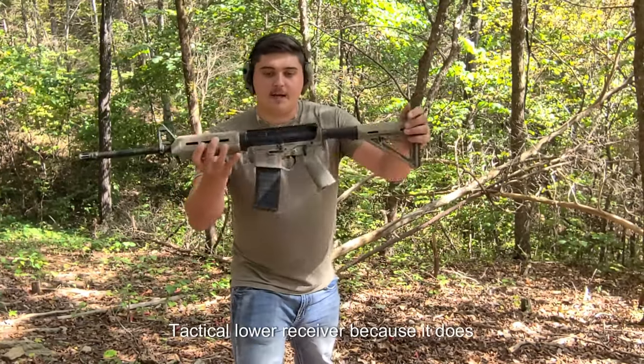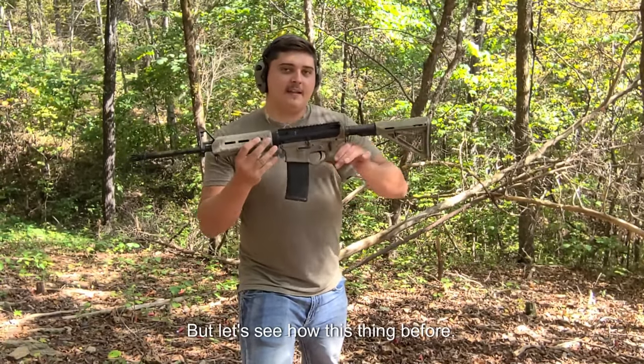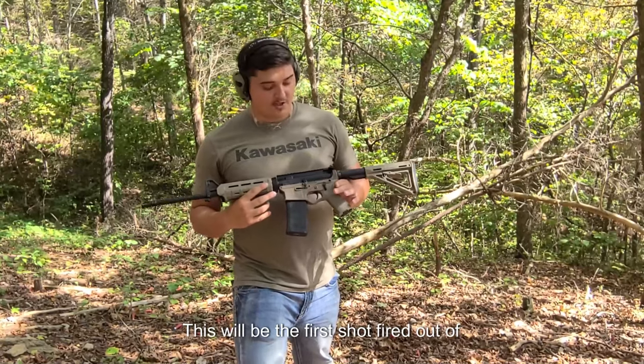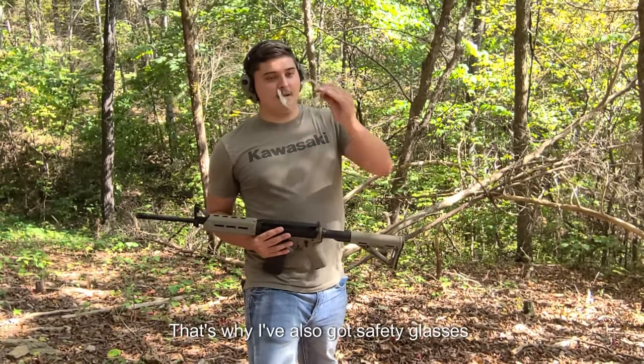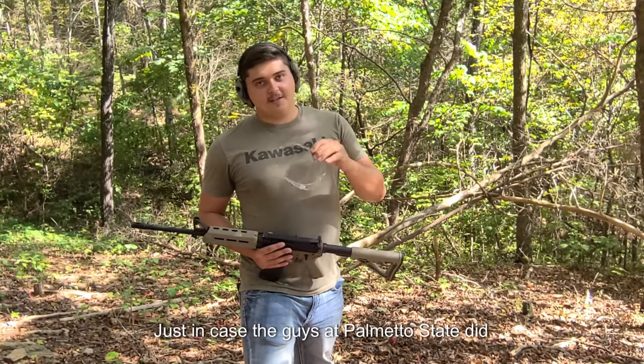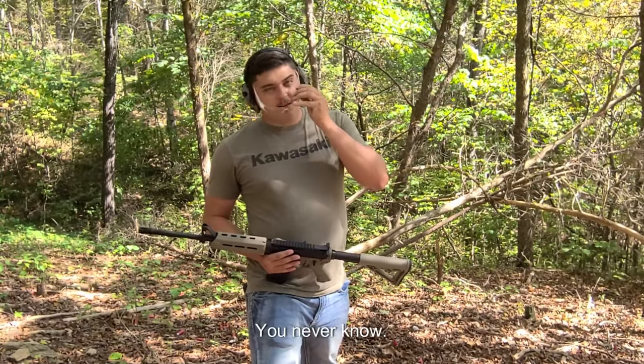I do like the American Tactical lower receiver because it has that flared magwell. Let's see how this thing performs. This will be the first shot fired out of this gun — it's brand new — which is why I've also got safety glasses on, just in case the guys at Palmetto State had a lazy day or something. You never know.